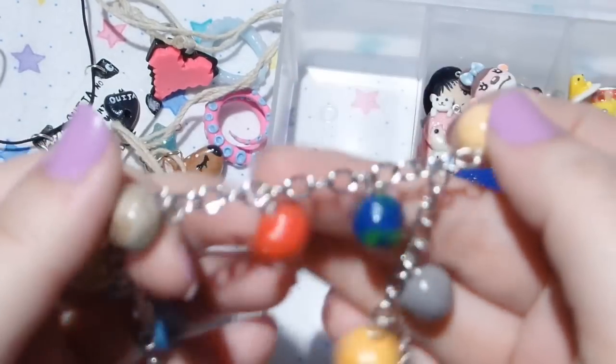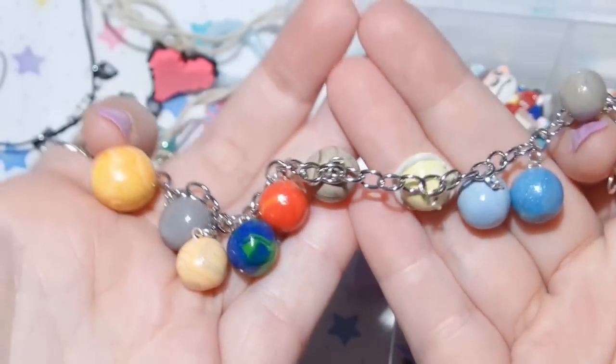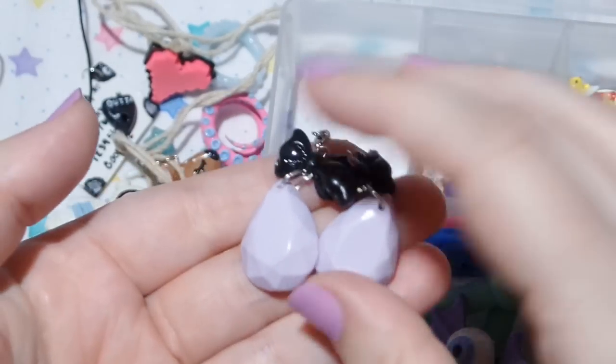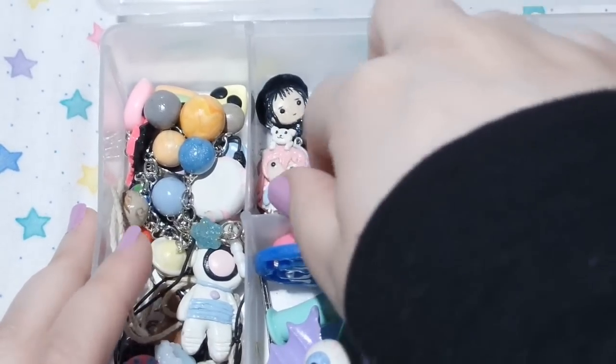And then I have my solar system bracelet — I tried to put it in the correct order of the solar system. And then I have these two, this pair of earrings. These are actually supposed to go over here.